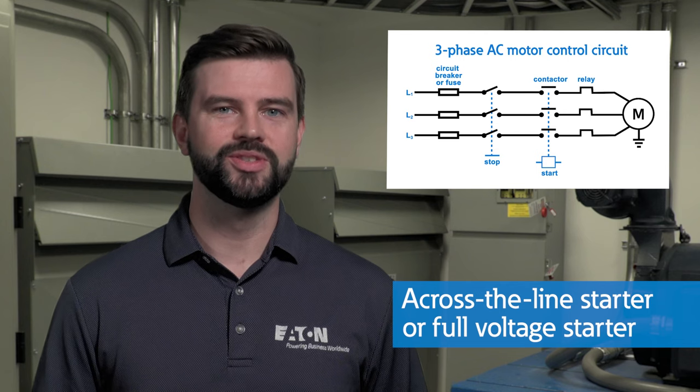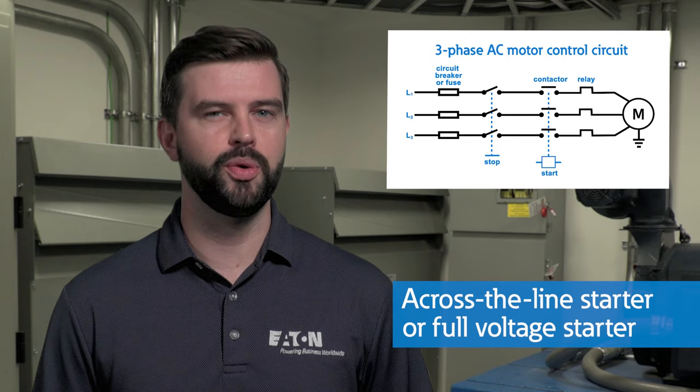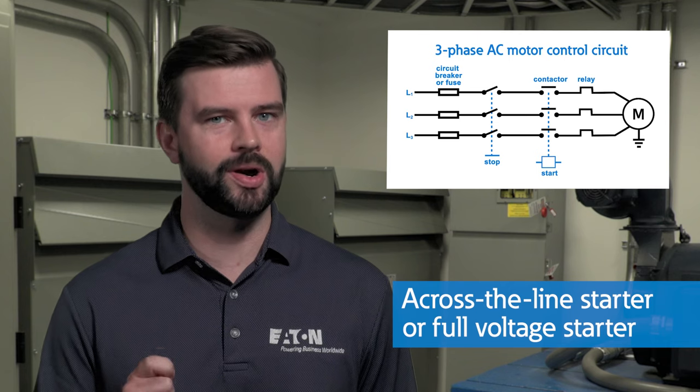The scheme shown here is for an across-the-line starter, which may also be referred to as a full voltage starter. As the name implies, a full voltage starter connects the motor with the power source, providing full voltage immediately to the motor upon a start command.